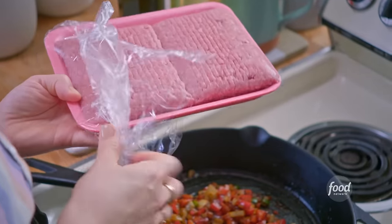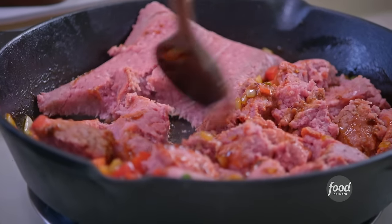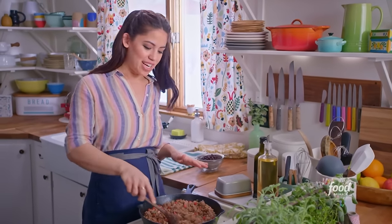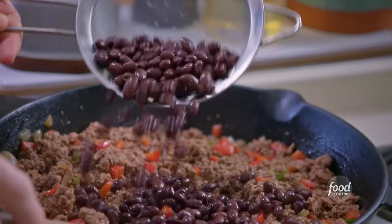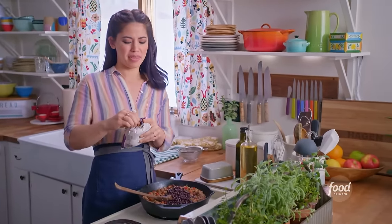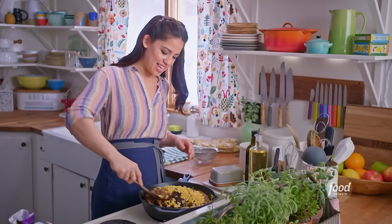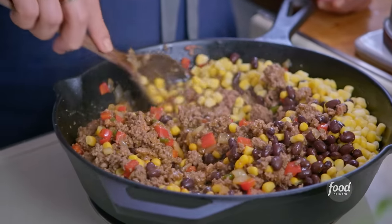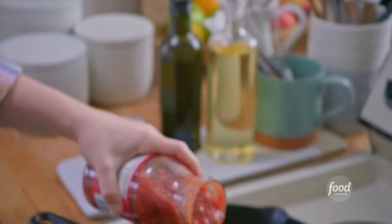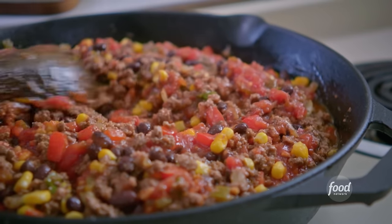As the spices continue to toast, I'll grab my beef and corn. I love this dish — everything just gets added to the same pan, it's so easy. I'll break this up with my spoon and brown it all over. My meat is browning nicely. I'm ready to add some black beans — gotta have beans. These have been drained and rinsed. And some corn, fresh or frozen; I'm using frozen and it'll thaw almost immediately. This will add little morsels of sweetness. I'll add my salsa to bind everything together. That was so easy — I barely have to clean anything.